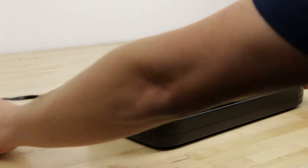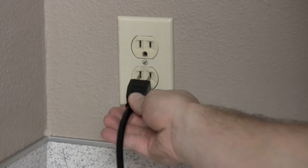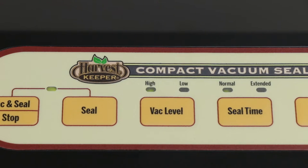Start by placing your vacuum sealer on a clean and stable surface area. To turn on your vacuum sealer, plug your machine into your power source. The machine will boot for a few seconds and three LED indicator lights will turn on. Your machine is now ready to use.